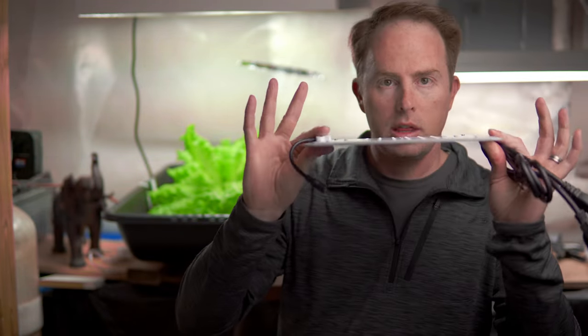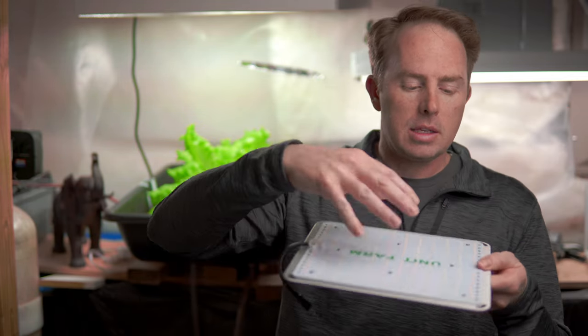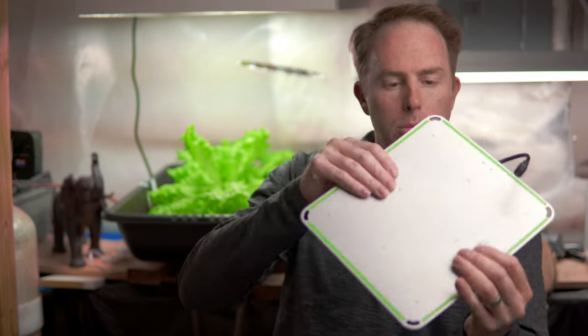Ready? Okay, I lied. I took it out of the box and I thought this is pretty cool. I want to show you this — see how thin that is? It's like a single sheet of aluminum with the LEDs surface-mounted to the board, and then the board mounted to the piece of aluminum.